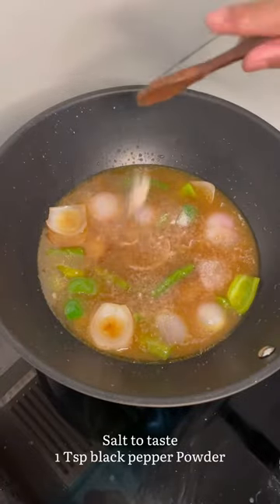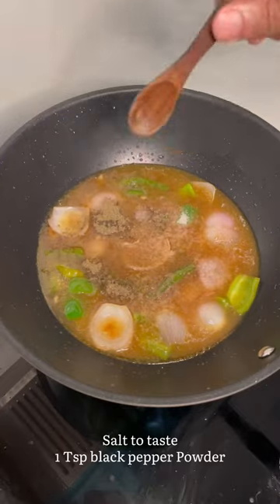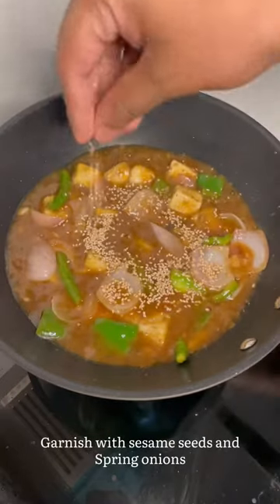Add salt, black pepper powder, add the fried paneer, and sesame seeds.